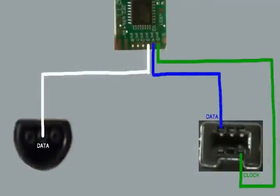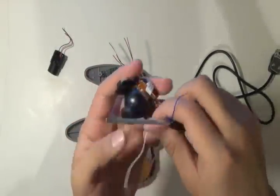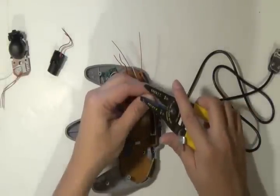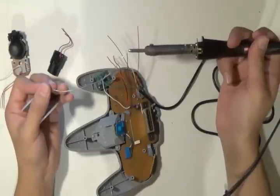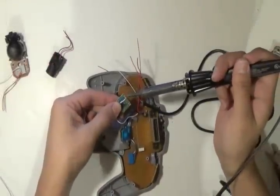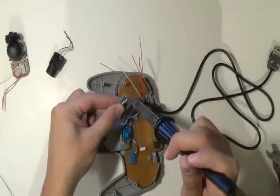Now we're going to do the data from the Wii controller to the PC4 spot on the RAFnet chip. Check on the board of the nunchuck for reference. Strip it, tin it, then solder it onto the board. Be careful not to make any bridges — if you do, you could always go back and reflow the solder and make sure they're not touching.